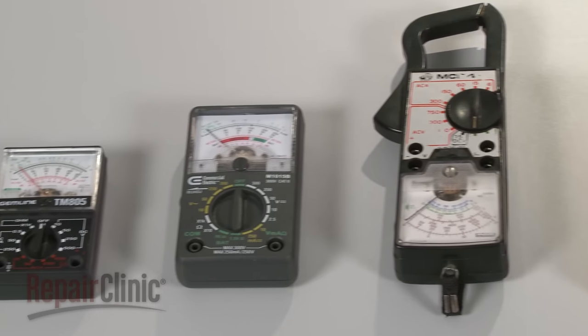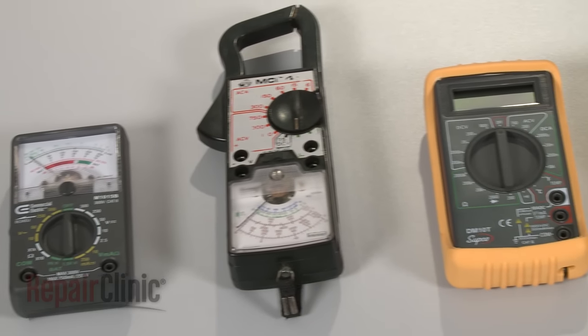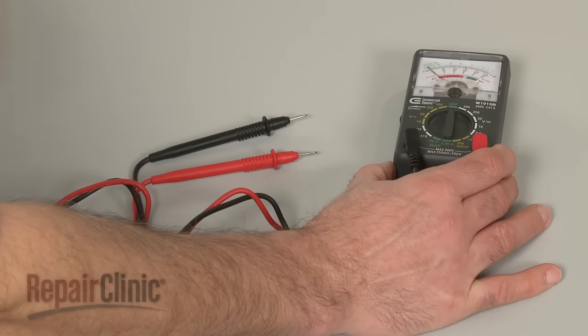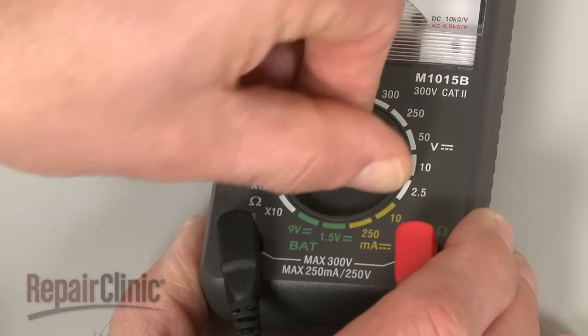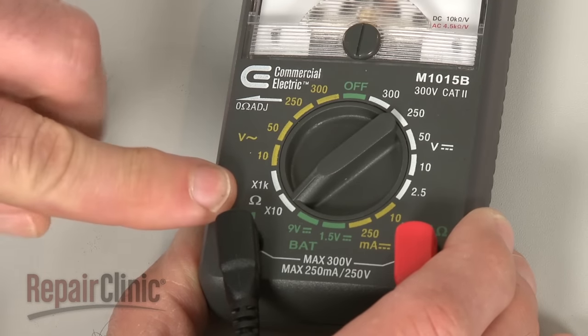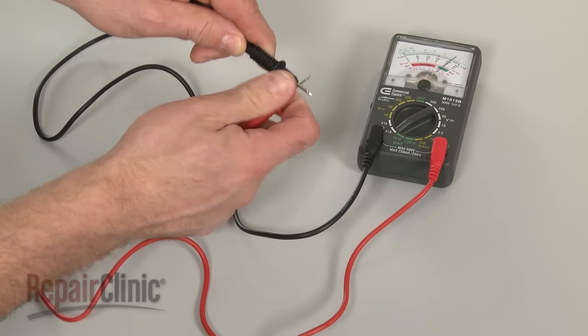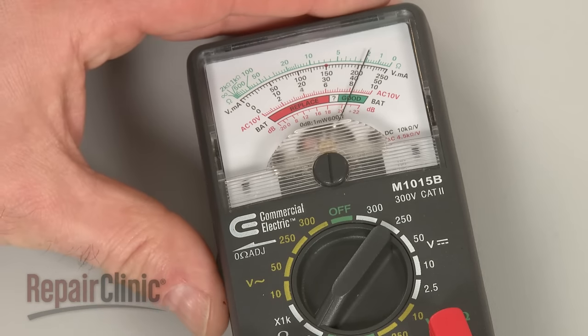You can choose from a variety of multimeters to perform the test. When using an analog model, first rotate the range selection dial to the lowest setting for ohms of resistance. Then calibrate the meter by pinching the leads together while adjusting the needle to read zero.